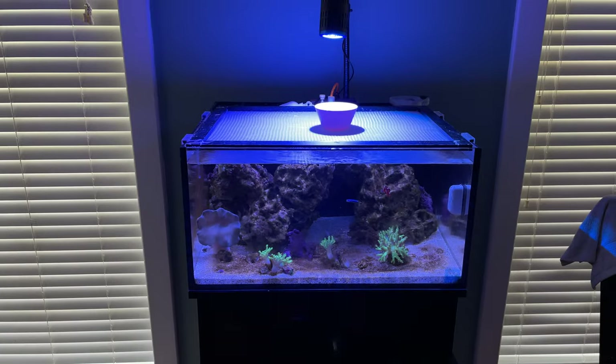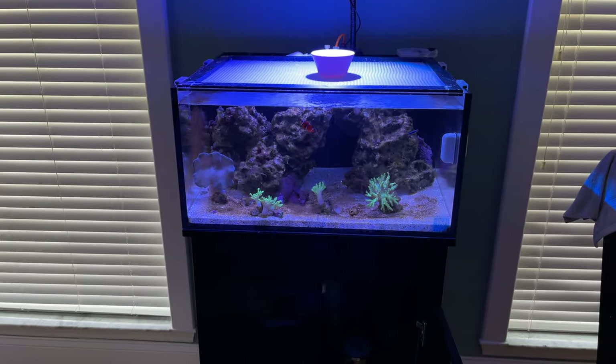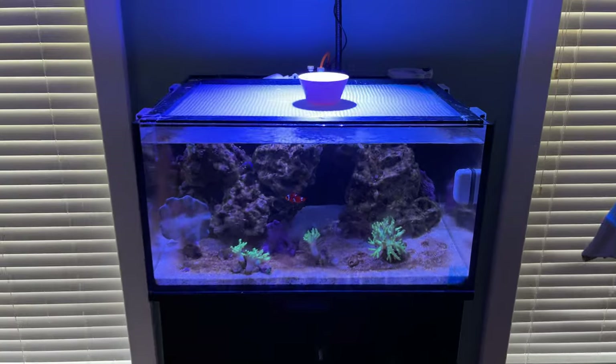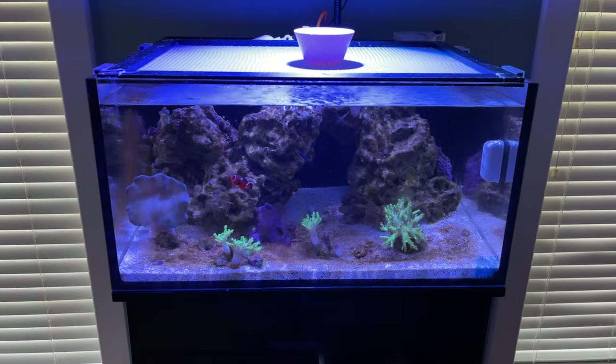Here's my fish tank post-vacation. We went on a four-night, five-day vacation to Walt Disney World. Right now I'm defrosting some food — it is the following day, so this is six days since I fed these guys last.